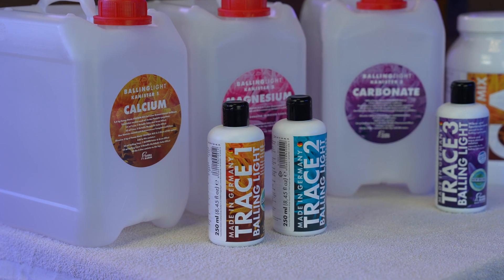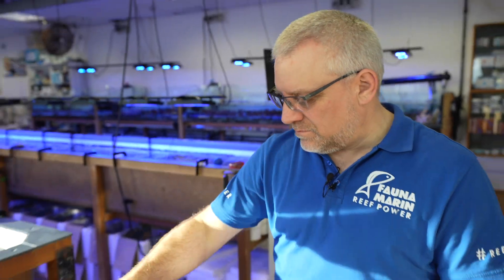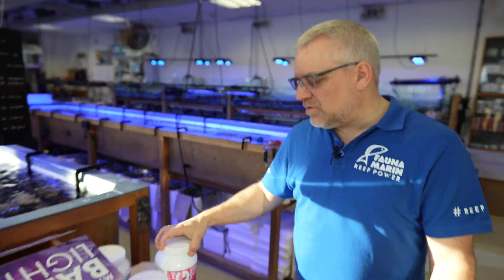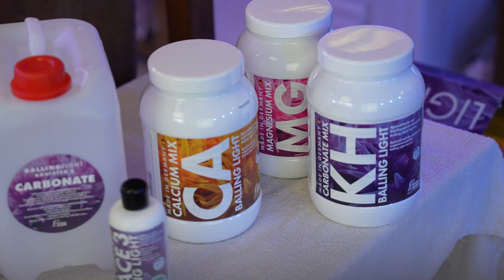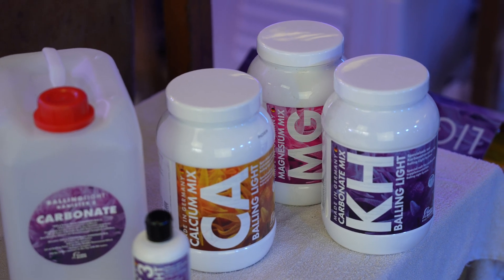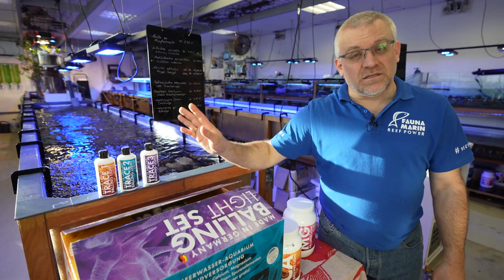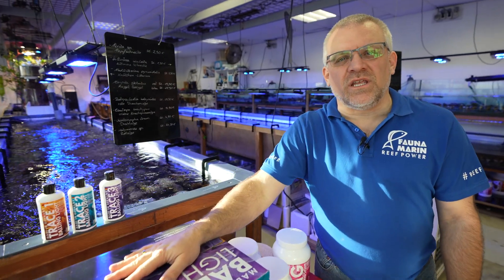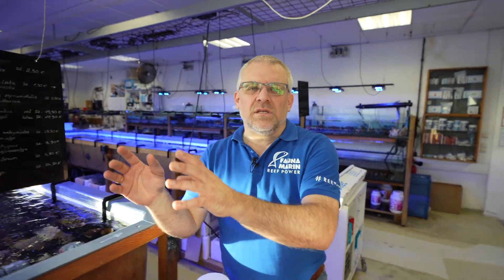Let me explain the Balling Light system and how to dose it. With this primary care system, you have a calcium source, a magnesium source, and a carbonate source. These salts you put in a canister — usually 1.25 gallons — and you fill it with about four pounds of calcium and around one pound for your alkalinity, like most systems do. Now comes the difference: three different types of macro elements and trace elements.